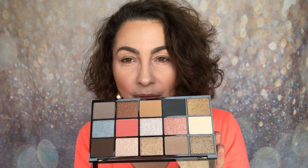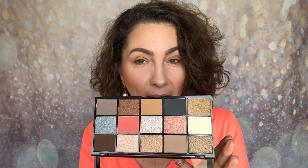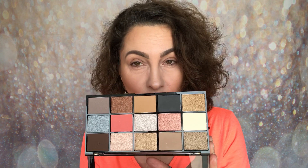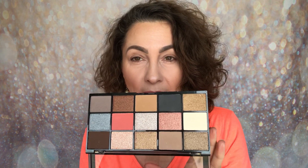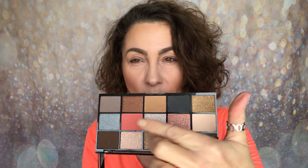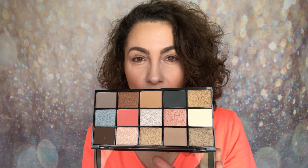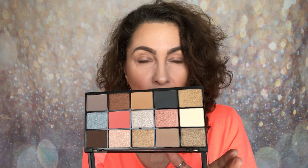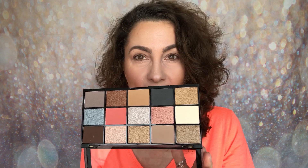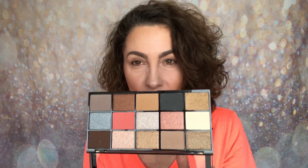Opening it up you have these 15 pans. A lot of you contacted me when I originally shared all four of the palettes a few days ago and mentioned that you thought this one was very reminiscent of the ABH Sultry Palette. I don't have that palette to compare, but I've taken a look at it and I must admit that all of these neutrals with that pop of — is it a peachy coral? — really is reminiscent of that palette. The difference of course is that this one is only £4 rather than around £43 to £46.